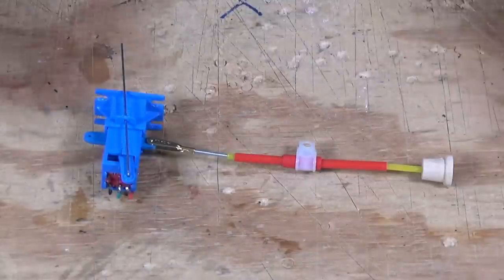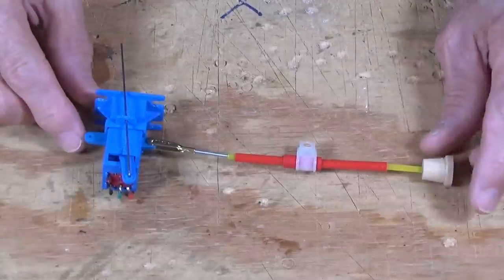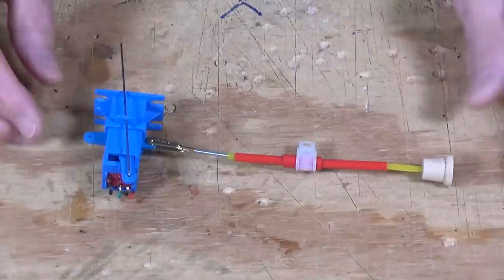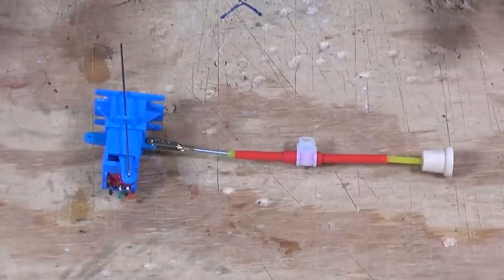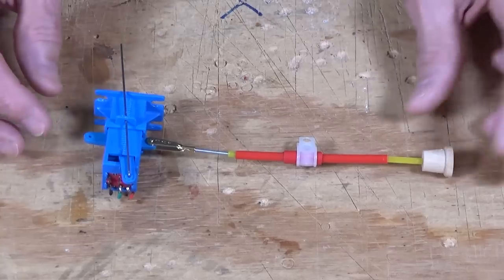The first device I want to show you is the Bluepoint switch machines. If you remember, I used these on the modules that I built about a year and a half ago for controlling the turnouts and the frog power on those modules.